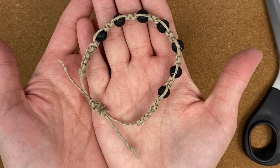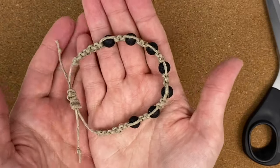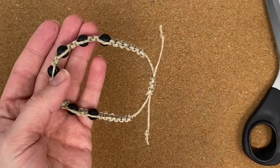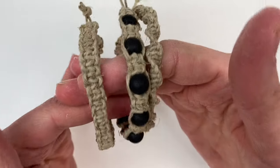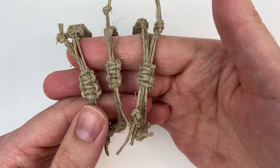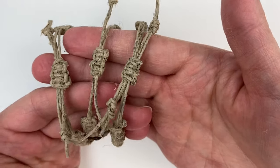You can easily take your bracelets on and off — it's super convenient. If you enjoyed this tutorial please leave a like, and be sure to subscribe to my channel for more crafty tutorials and DIYs. Thanks for watching!